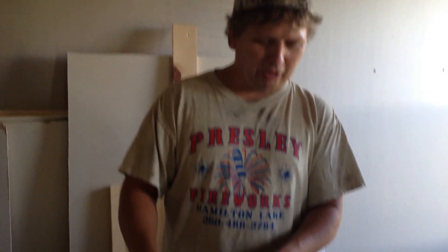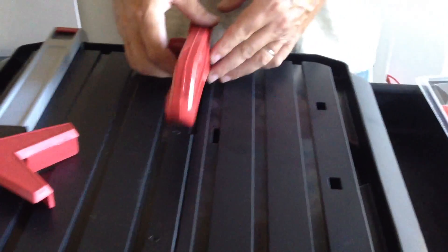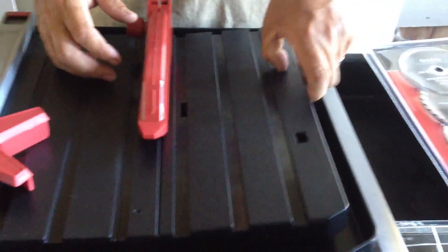Hello everybody, got another video here on how to install your blades on the four and a half inch Harbor Freight wet tile saw. It's pretty easy — the instructions don't really show you how to put this on, but I will show you.